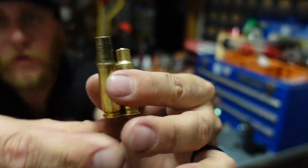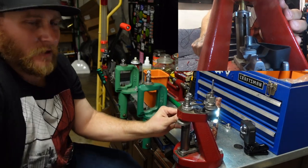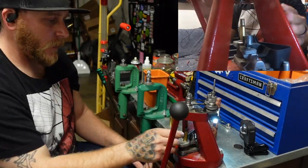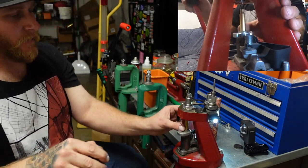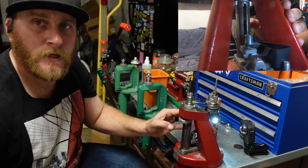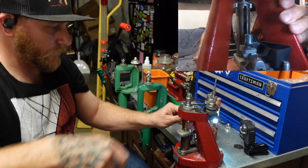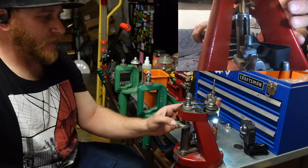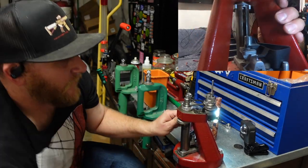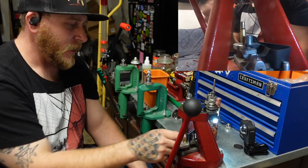That's what we've got to work with after forming. This is just a way to do it on a single stage press — I prefer to do this all on my Dillon progressive press because it's a lot faster. If all you're working with is a single stage press, it can definitely be done, it's just a little bit more time consuming. I'm not having any split necks on my once-fired brass, and that's kind of a big deal.